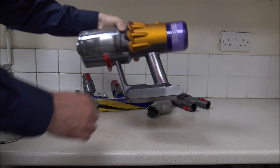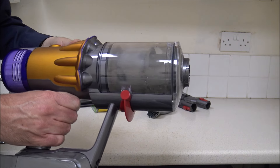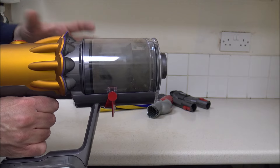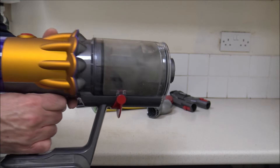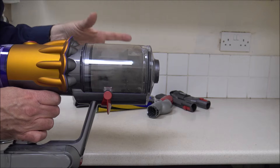This is a demo model that we've used in our showroom. It has had some use, though not a huge amount, and I just wanted to give you a quick overview of how to clean and maintain it. As you can see, the bin is quite dirty, so really the first thing you need to do when you're going to clean and maintain any vacuum cleaner is just go and empty the bin.